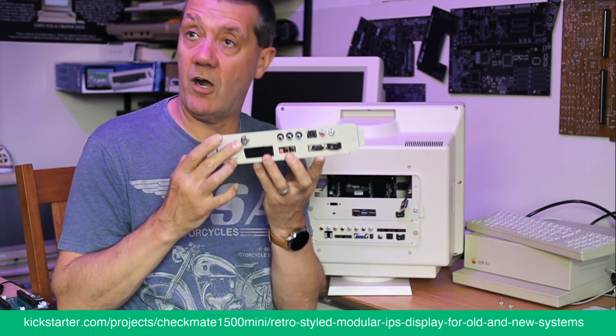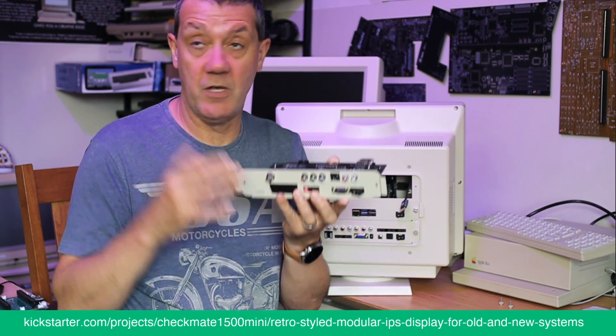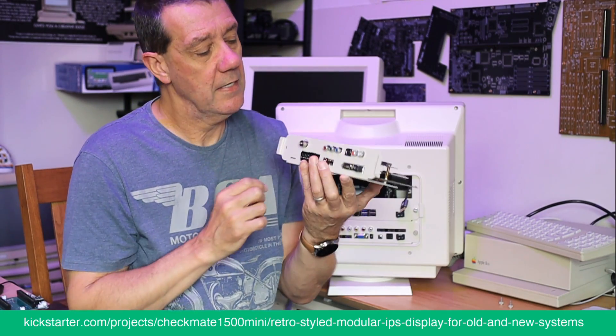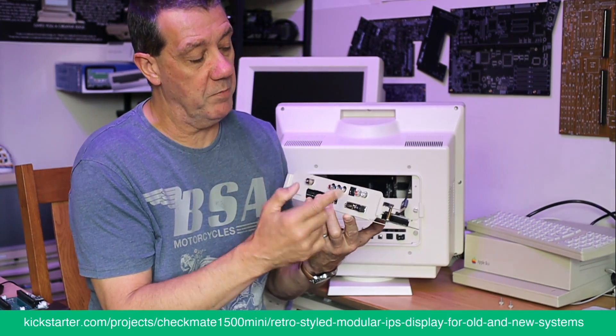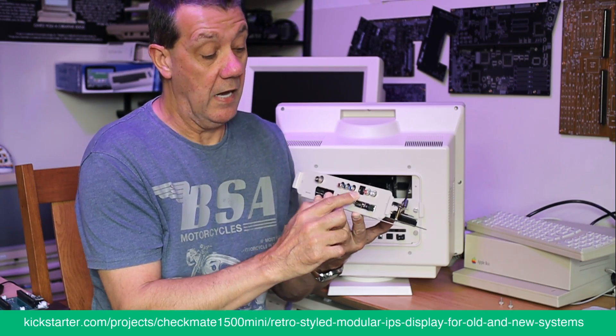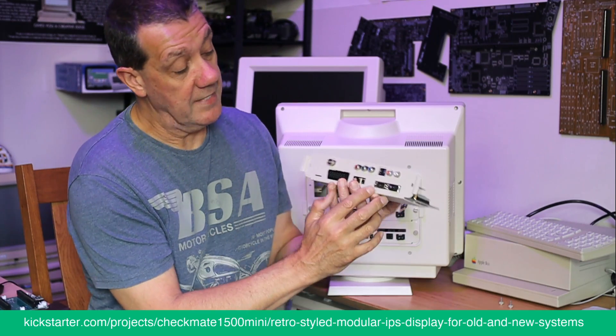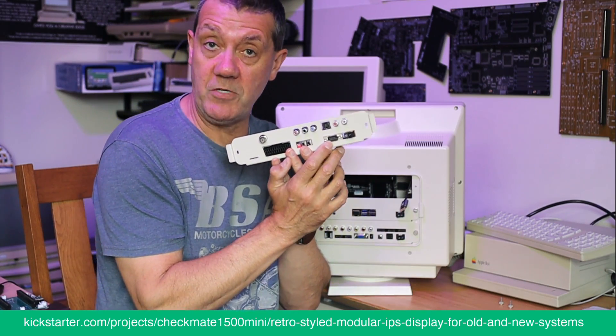The S-video board also has RF input. If you've ordered the S-video pod, this is basically what you're going to get: RF input, component input, and S-video input. And down here you've got RGBI which is CGA compatible and Commodore 128 compliant.